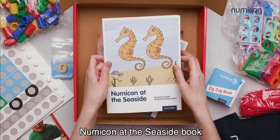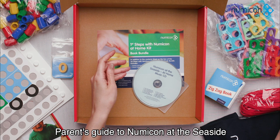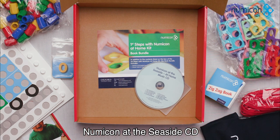Numicon at the Seaside book. Parents Guide to Numicon at the Seaside and the Numicon at the Seaside CD.